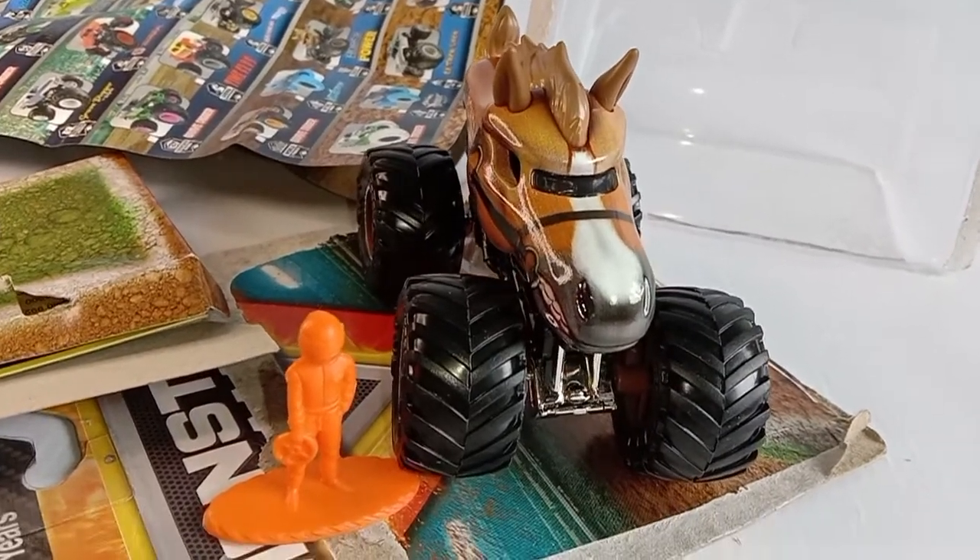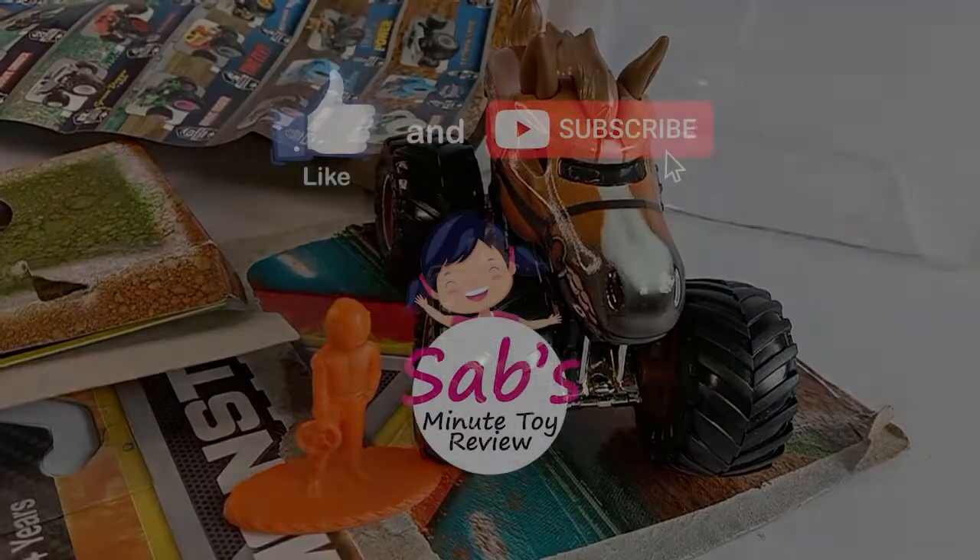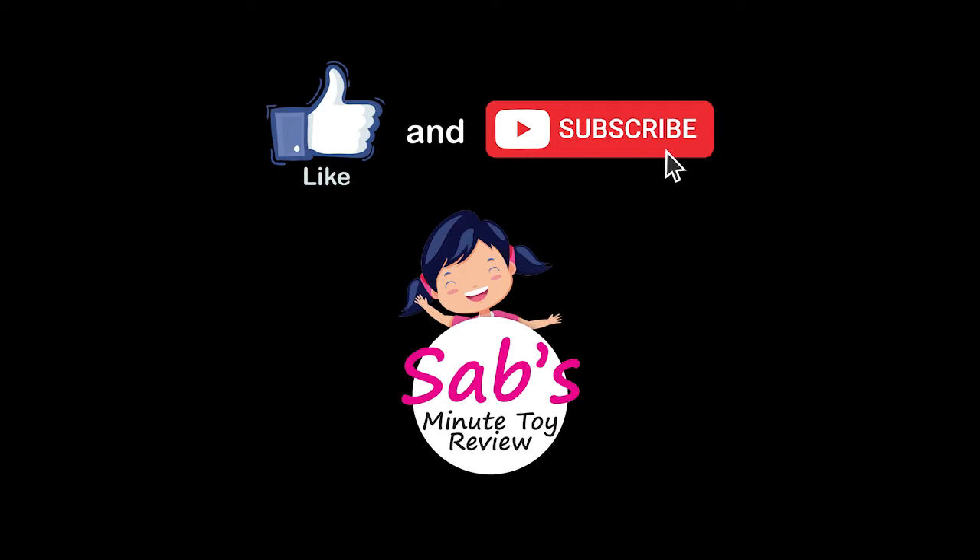That's it! Click like and subscribe! See you on my next video! Bye bye!